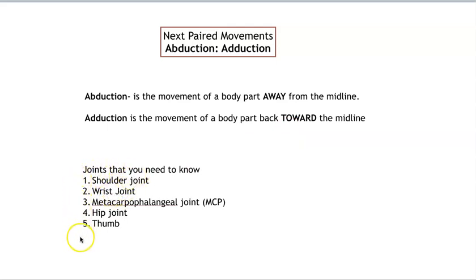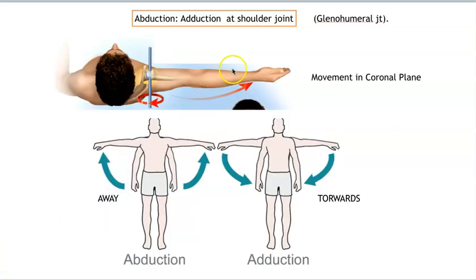These are all the joints you need to be able to show that on: shoulder, wrist, a metacarpal phalange joint, the hip joint, and the thumb. When we say shoulder joint, we are talking about the glenohumeral joint. The glenoid fossa is where the head of the humerus sits — that's the glenohumeral joint. This movement is in the coronal plane. Remember your coronal suture is right here, so this is in the coronal plane.